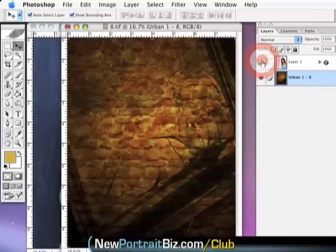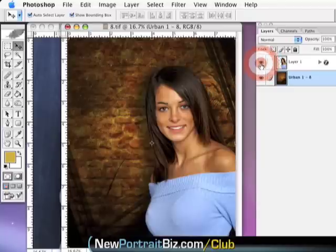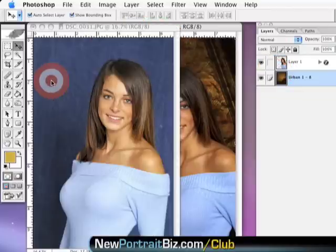If you're not in the club, you can join or eventually find it in our store — though store items get added after the club, and it sometimes takes a while since the club gets updated every single month. Anyway, this image took me less than five minutes, and now I'm going to show you how we can make it even a little bit cooler.